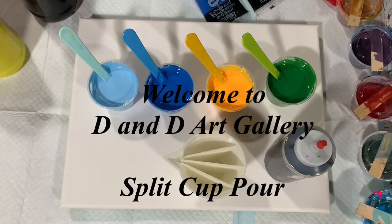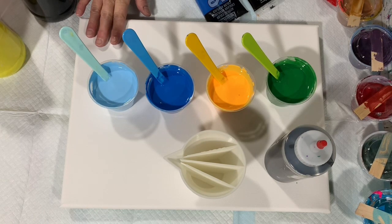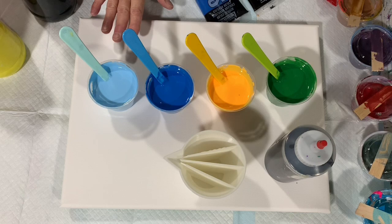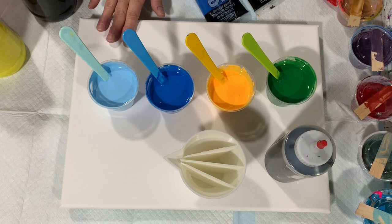Hi everybody, it's Deb from D&D Art Gallery. Today I have a 12 by 16 inch canvas and I'm going to do a split cut pour on this canvas. This is the challenge of the week from Tish at the Artists Haven, so if you get a chance, check out Tish's channel — I will list that in the description.